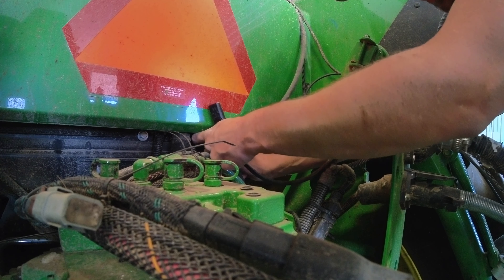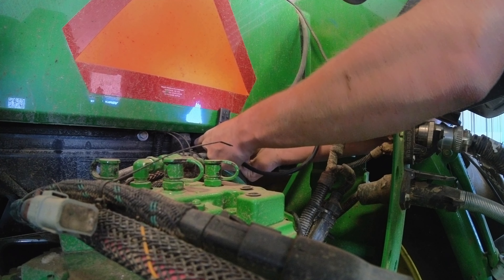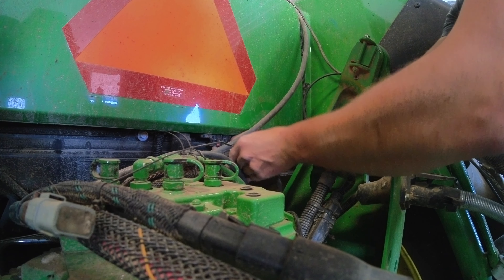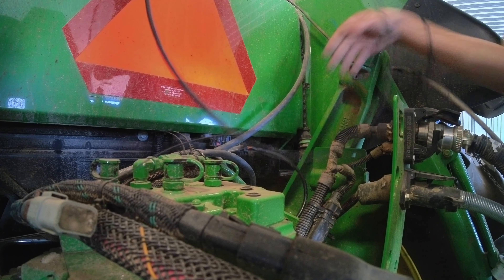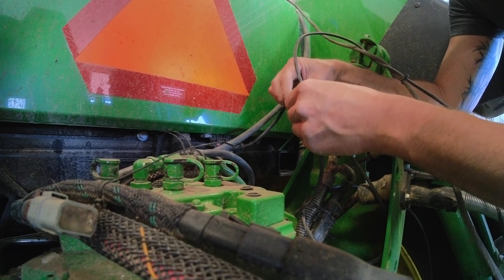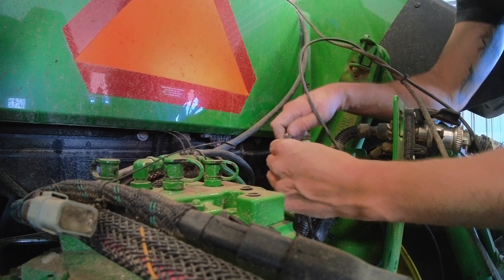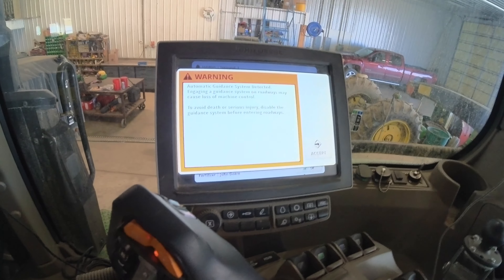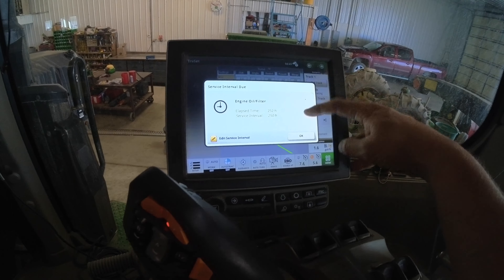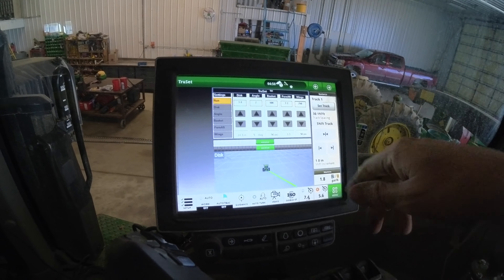Last thing I gotta do harness-wise - these new 8R series tractors have special clips down here for the cameras. This camera cable is gonna hook into this harness with this adapter. I'm going to hook this up and before I get all gung-ho wrapping all this extra camera cable up, I'm gonna at least make sure it's how it should be and I've got picture on the monitor. The fact that I had the right ends and everything just plugged in is a really good sign.